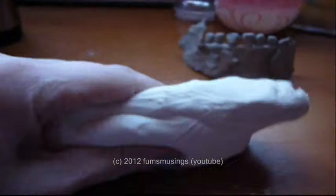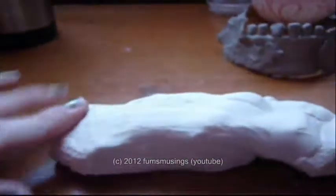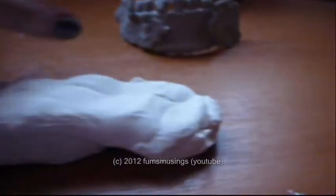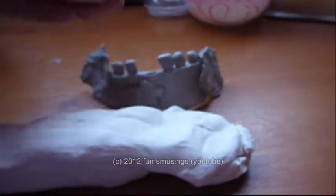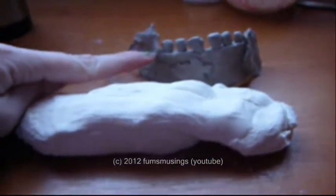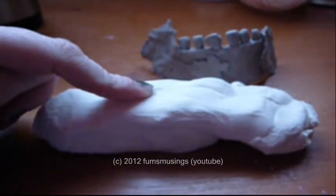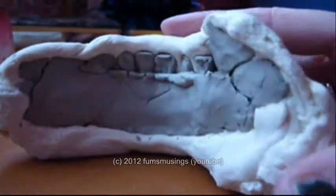Flatten it out roughly, make sure it's big enough for the jaw. If you have a loose tooth like I've got, just glue it back into place, then press the jaw into the Play-Doh to create the mould.